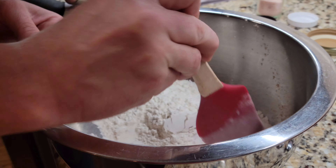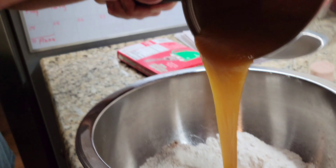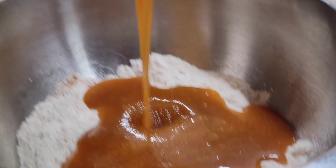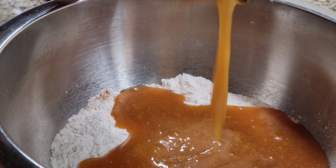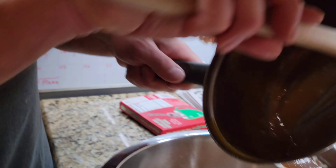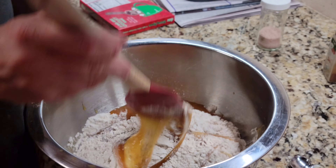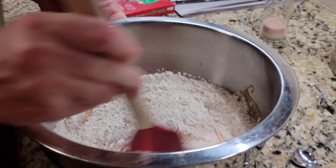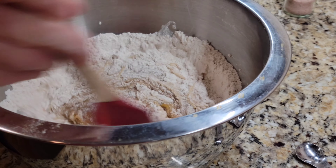Mix that all together. Then we're gonna take our sorghum mixture and pour it straight in here. I like to take the whisk and get it down as much as I can, and then we'll take our spatula to get the rest of that good stuff in there. Now we're just gonna mix the flour and the butter and sugar and sorghum all together.